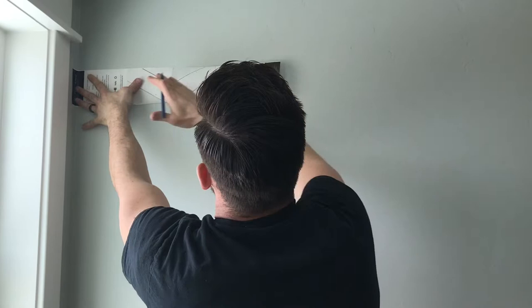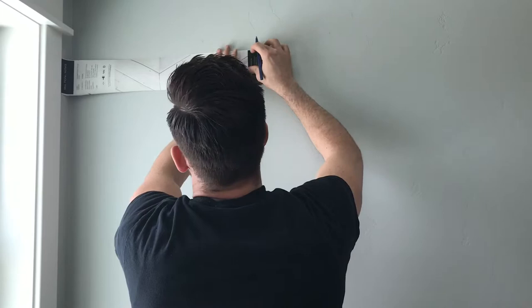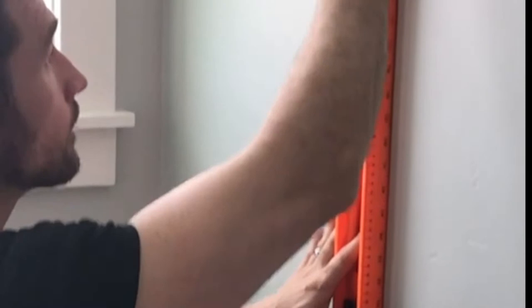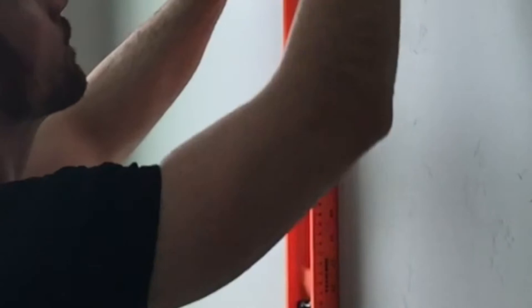And then we're just going to mark that — three and a quarter. There's our plumb line.